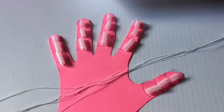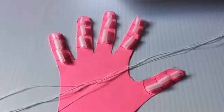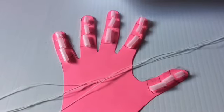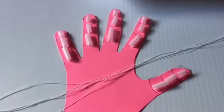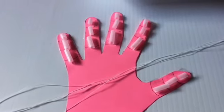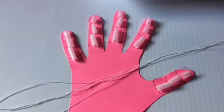Once you have added your straws to your hand, you want to add the third step: add the yarn. You could use dental floss or a variety of colors of yarn. Thread each yarn strand through each finger, using a different color for each finger. Have all colors meet at the wrist.